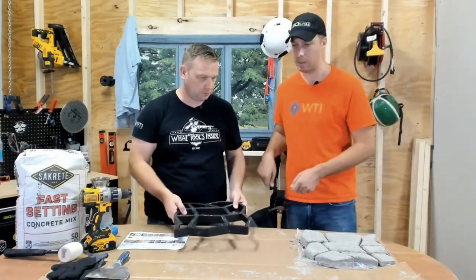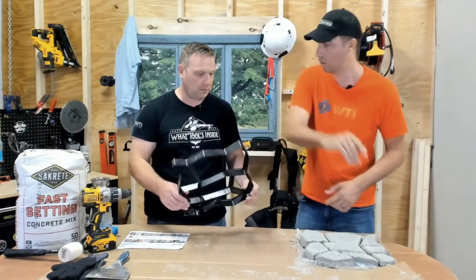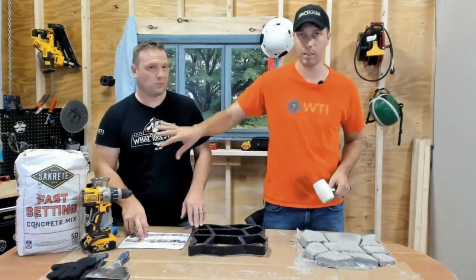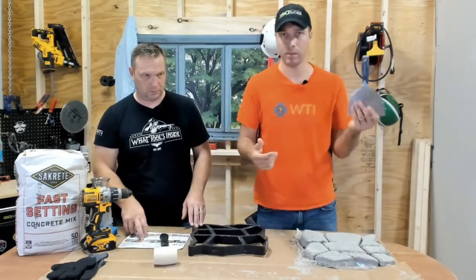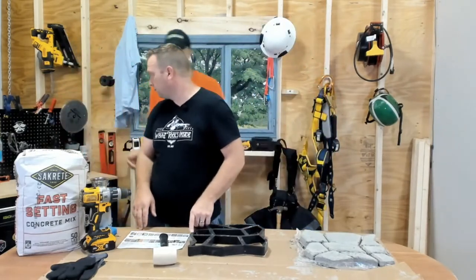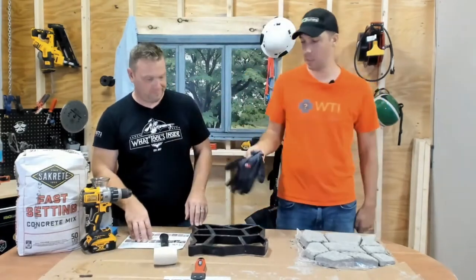So you get your wheelbarrow and you dump it in. You've got somebody else wiping it down. Literally all you need for this job — not talking about mixing the concrete right now — is the hammer, a trowel of some sort, probably a concrete trowel would be better. In fact, I'm going to switch this out to get a harder trowel. And gloves. And then you're off to the races.